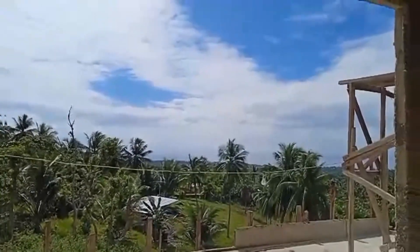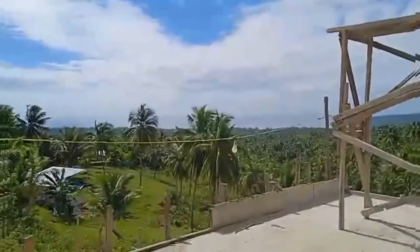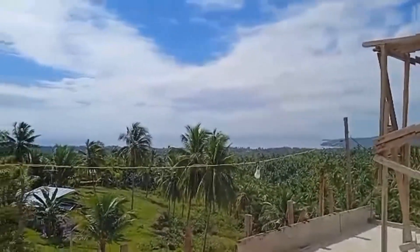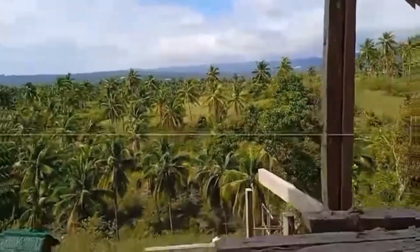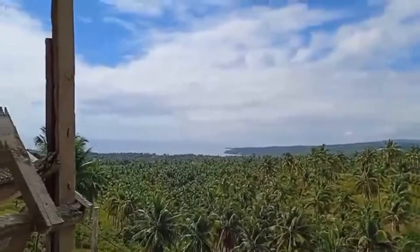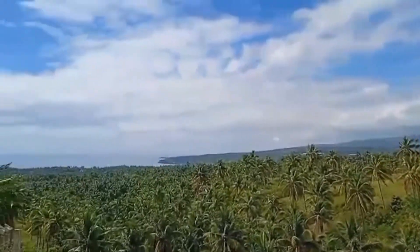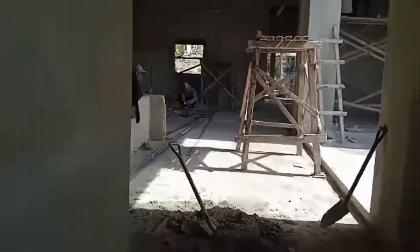Andito naman tayo ngayon sa master's bedroom. Ayan, napakaganda na view. Pagbukas mo dyan sa umaga — good morning na. Magkape-kape sarap dyan. Ang daming coconuts. Ayan, kitang-kita mo yung dagat. Napaganda ng araw ngayon. Nakakawala ng problema kahit na napakarami ng gastos.